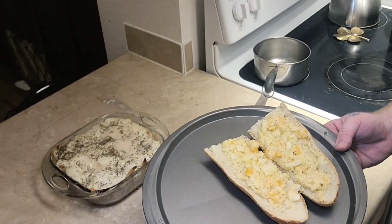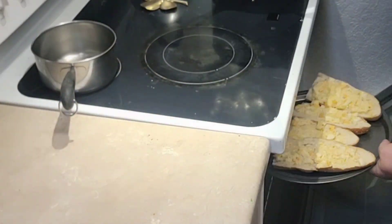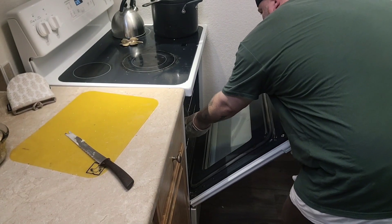Some people wrap theirs in foil. Some people just buy the store brand anyways. I'm just going to set these on here. Life isn't always pretty, but sometimes it gets pretty good. Here we go.